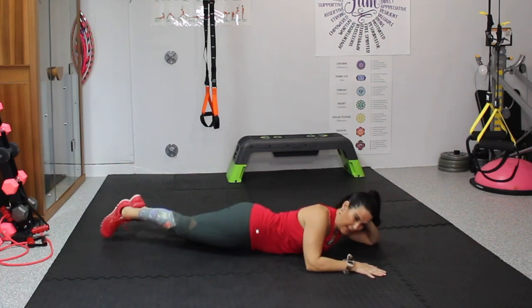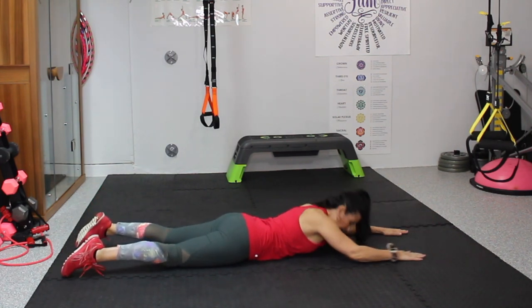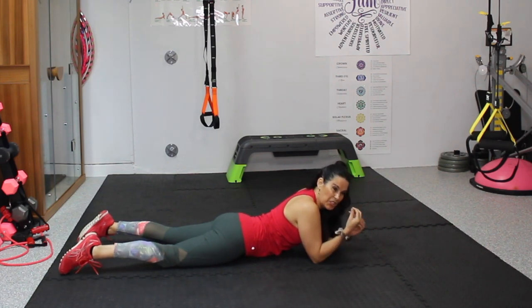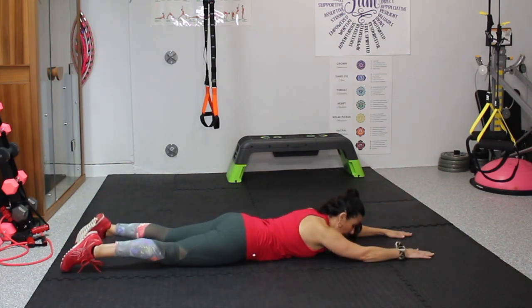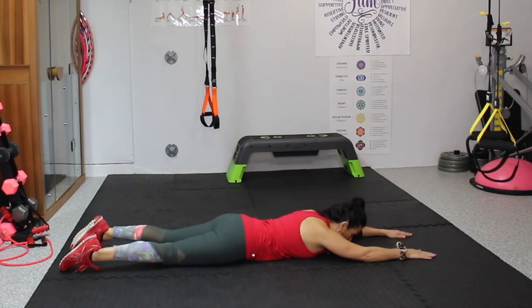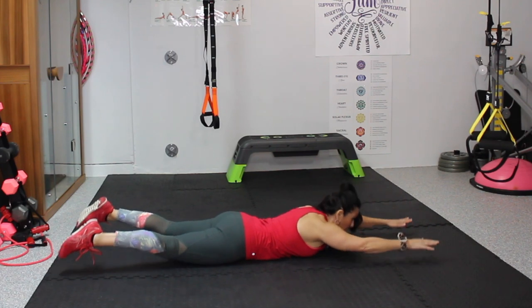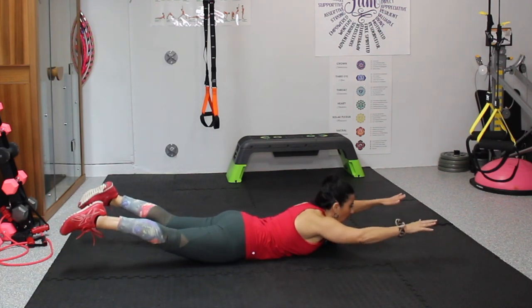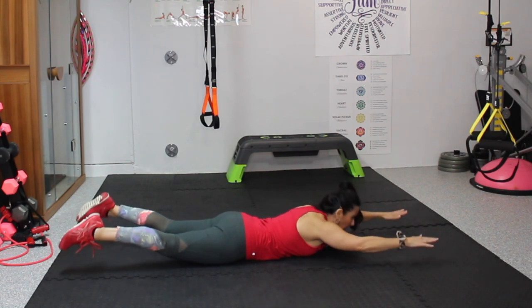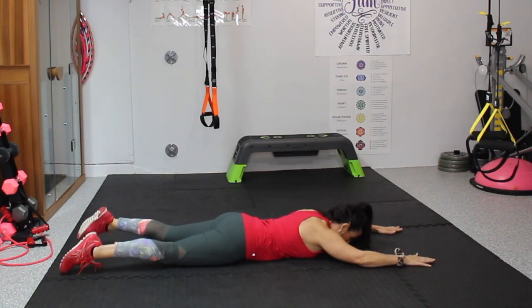We're going to roll it onto our belly and we're going to do superwoman — lift up and come back down. We're going to do 10. Hold it up there and say the number. Here we go for 10 — 1, 2, 3 — working the back — 4, 5, 6, 7, 8, two more — 9, and last one — 10.